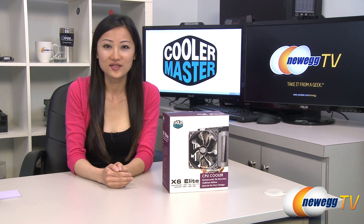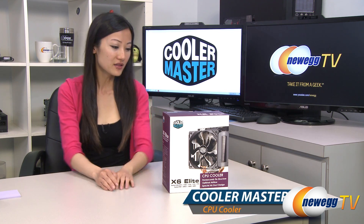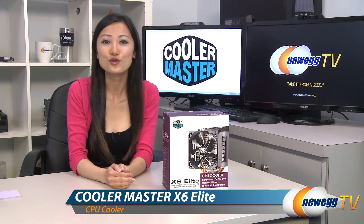Hey guys, Joanne here with Newegg TV. I'm here to do an overview on this Cooler Master X6 Elite CPU cooler.